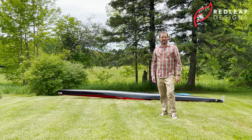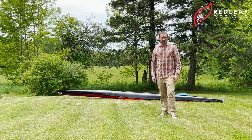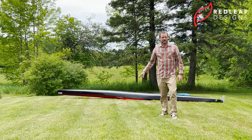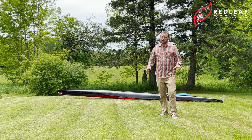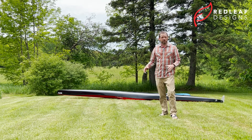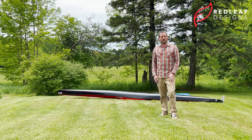Hi, this is Jeremy from Redleaf Designs. I'd like to show you how quick and easy it is to put an ultimate cover on a kayak. This happens to be an EPIC Legacy ICF K1, but this process would be the same whether you had a sea kayak or even an outrigger canoe. No matter what kind of boat you have, if it takes an ultimate cover and we make an ultimate cover for it, it would be the same process.